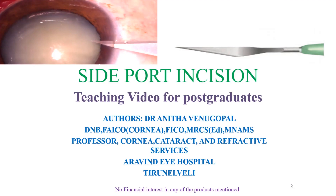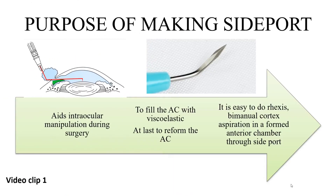The purpose of making a side port in manual small incision cataract surgery is to fill the anterior chamber with viscoelastics and to reform the anterior chamber. It aids in intraocular manipulation during cataract surgery, and it is easier to do capsulorhexis and bimanual cortex aspiration in the formed anterior chamber through the side port.